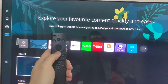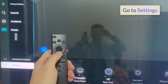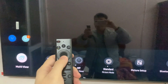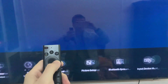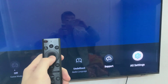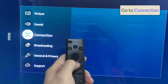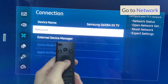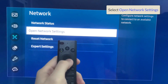Now, if I press the menu button on my remote, I wanna navigate to Settings. Next, go to the right and go to All Settings. After that, go on down to Connection. Then go to the right and go to Network Settings, and select Open Network Settings.